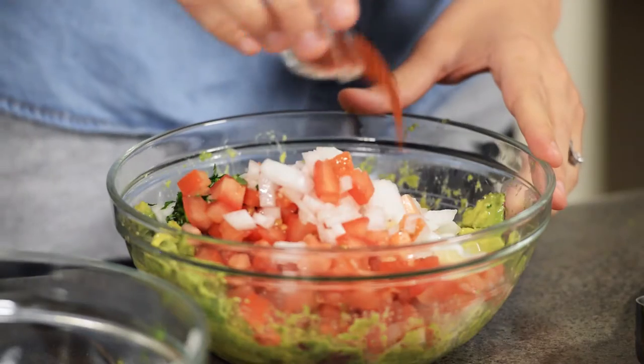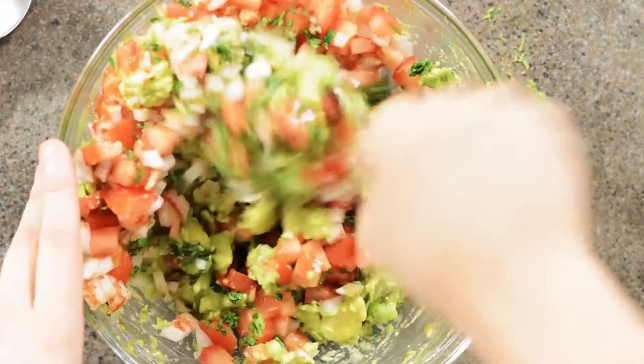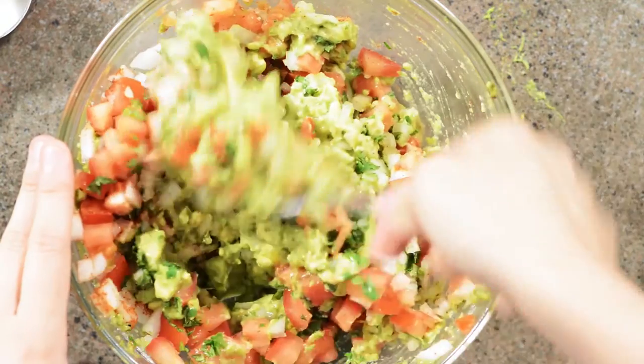We're going to season with cayenne pepper and a little salt. I think it's time for a taste test.